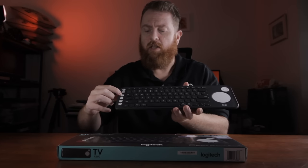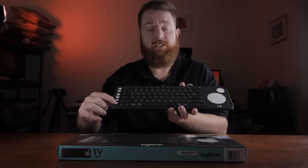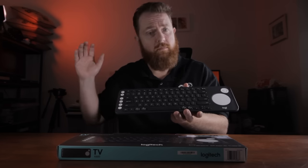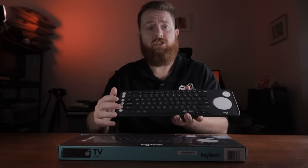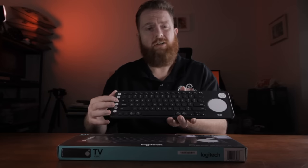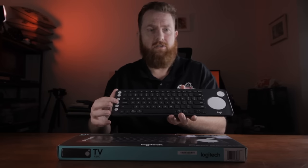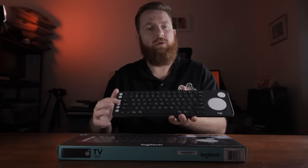With the quick access keys down the side, you've got the home button, a back button, a task switcher, and a search button. These four are set up via the Logitech Options software. On a Windows PC, pressing home will open your Edge browser, back goes back, task switcher and search do their respective functions — fairly basic on Windows, but on other devices they'll do different things.